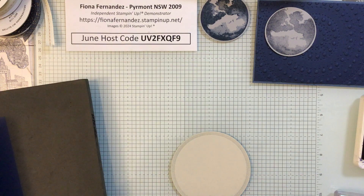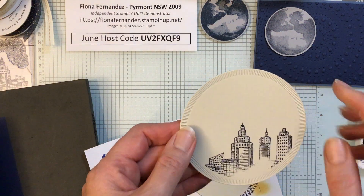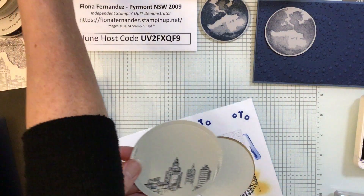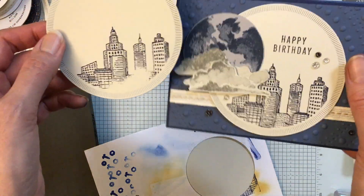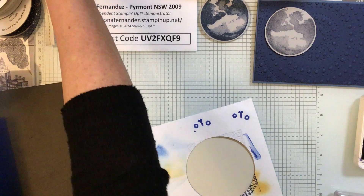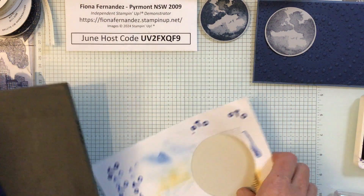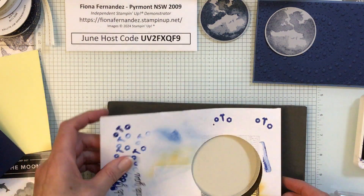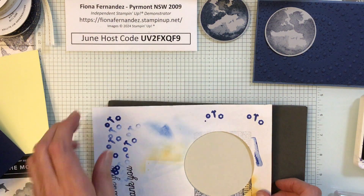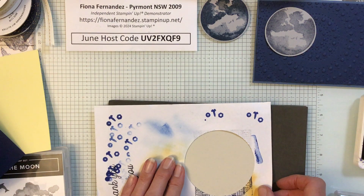The other thing you can do if you do that is instead of putting the sentiment up the top, you could put a cloud there. I've got clouds, so I could put a cloud over that and it would totally cover it up. I like to improvise when I do things — if something like that happens, it's not the end of the world. Just think of something else to do with it.